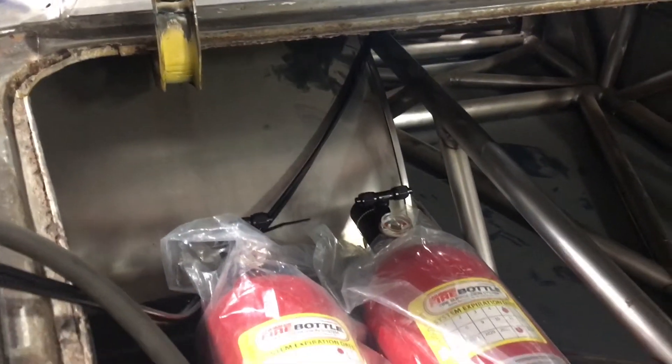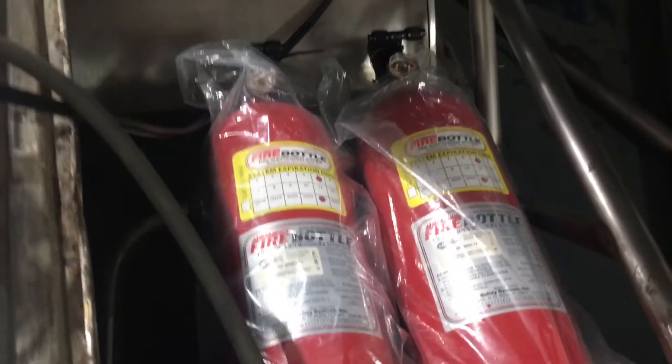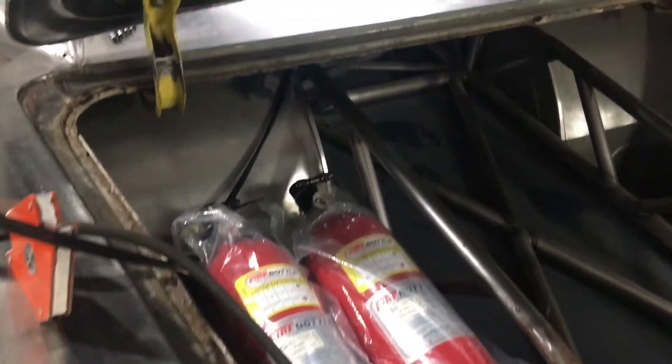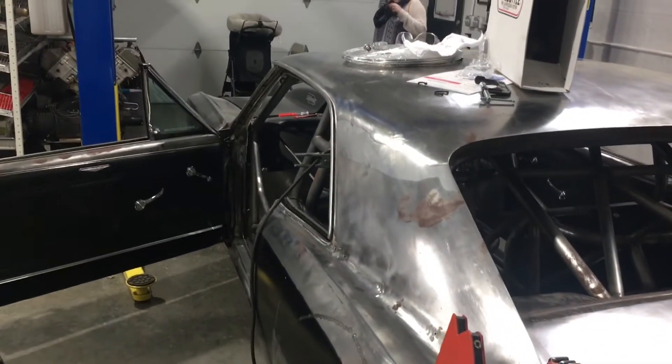That's going to wrap it up for this episode. In the next episode on the fire bottles, we will have the cables installed and we'll start running our hard lines and show you how all that works. We appreciate y'all joining us for this episode. Until next time, be sure to like, share, and subscribe. That's it for us — see ya!